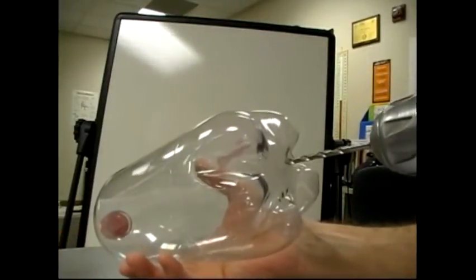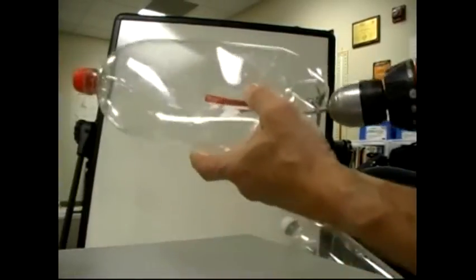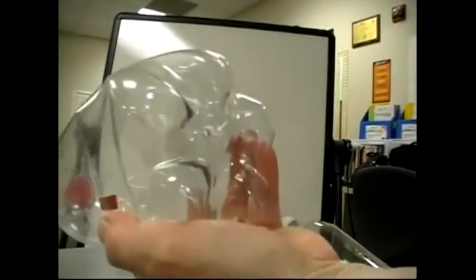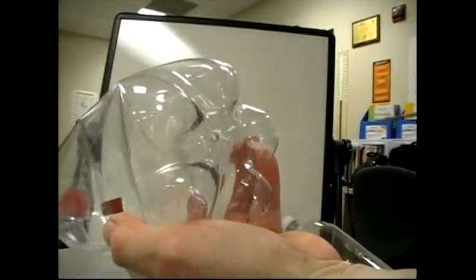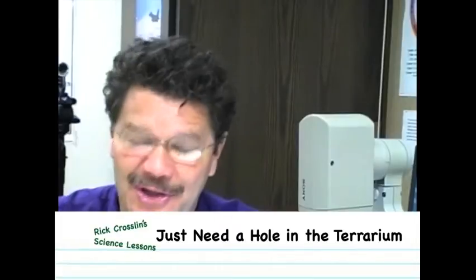Either method you use, we want to end up with one hole. I demonstrated that two ways, but you only need a hole in the terrarium, not a hole in the aquarium.